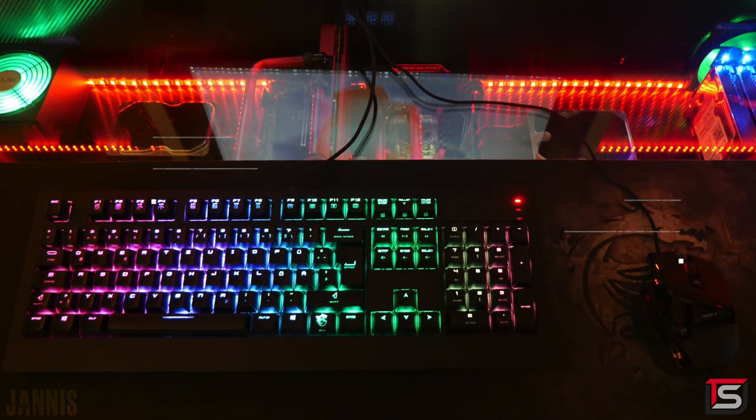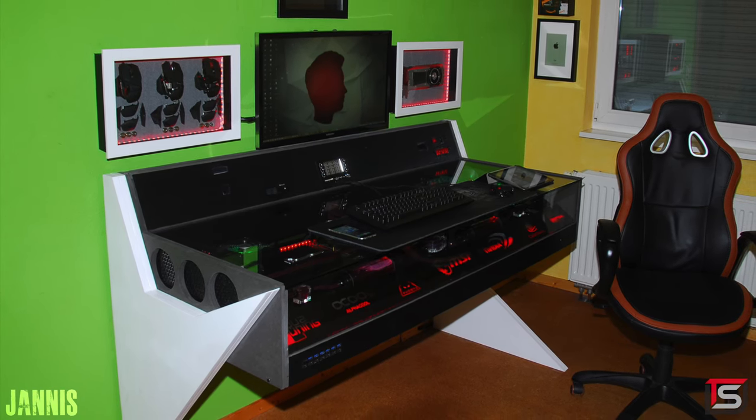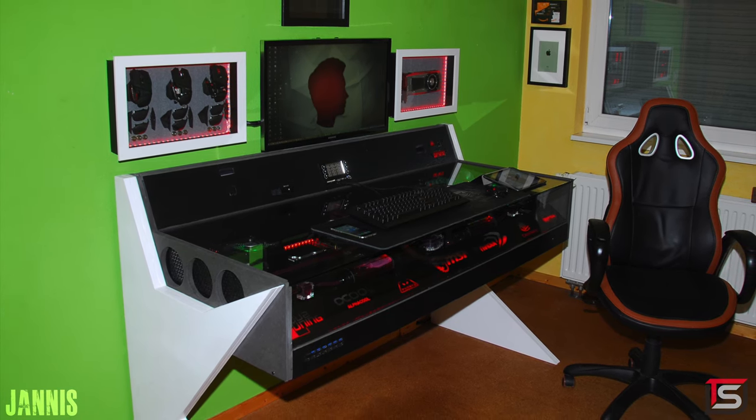I gotta say though, if you're not trolling me and you really are 17 years old and you designed and built this whole setup just by yourself, then my friend you are going places. Just keep it up, follow your passion and most importantly stay motivated and you will be successful. Thank you Janice for entering.